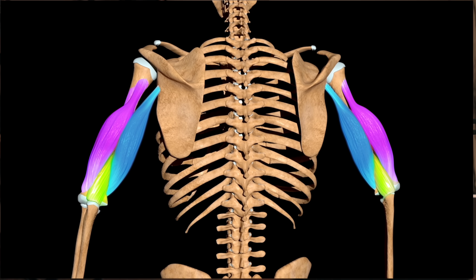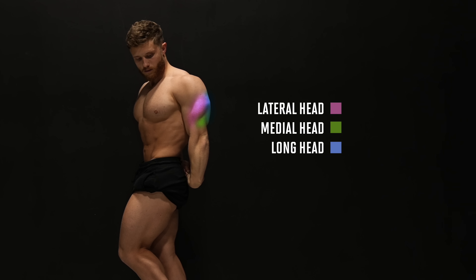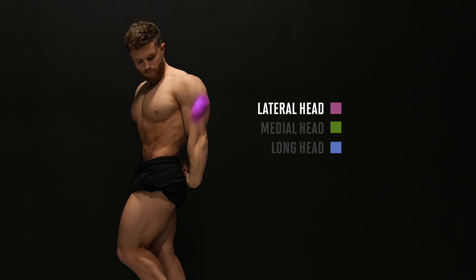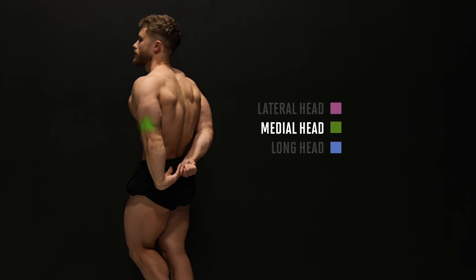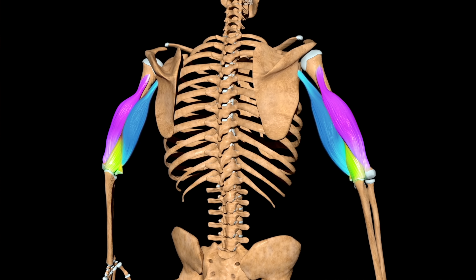As I'm sure you know, there are three heads of the triceps — hence the tri prefix. There's the lateral head, the medial head, and the long head. The long head beefs up your triceps from the rear. The lateral head gives the triceps that crescent shape, and the medial head runs down the middle, adding shape to the arm as a whole. When ranking exercises, we need to consider which movements emphasize which aspect to ensure proportional development.